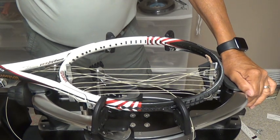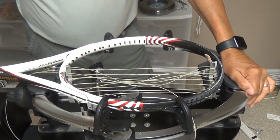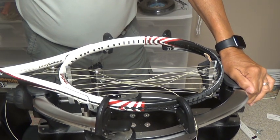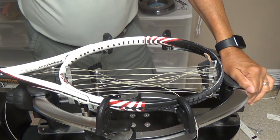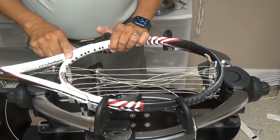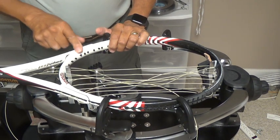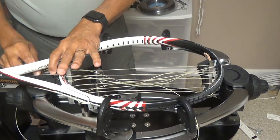I've got a Wilson 103 square inch racket that's a 16 by 20 pattern, and I'm going to string it with 36 feet of string using a two-piece method. To start out with, I've got 9 foot 4 inches on the short side, and the rest of it's on the long side.